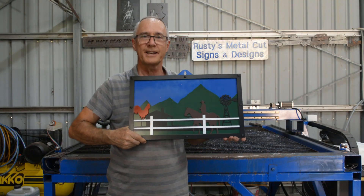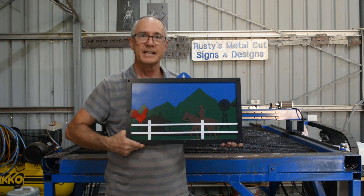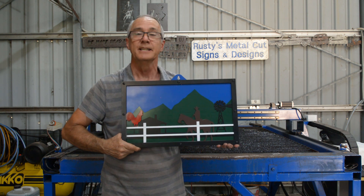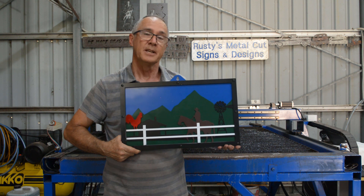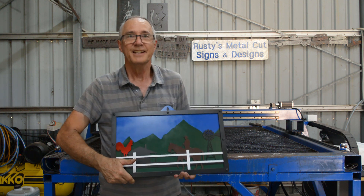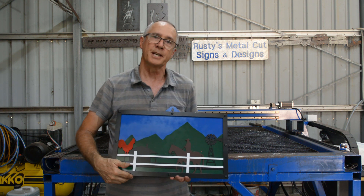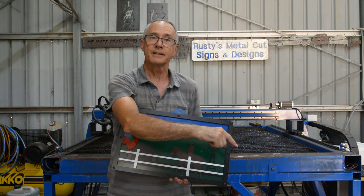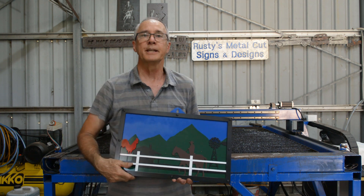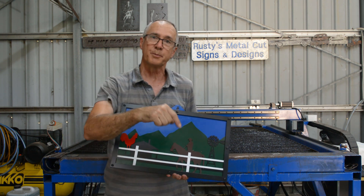My five-layered Outback scene is all finished and I'm really, really pleased with how it looks. We'll be taking it to the markets, which is tomorrow actually, and we'll see if we get any interest. If you like the video, a thumbs up would be appreciated. If you'd like to subscribe to the channel, the subscribe button will be down below — and don't forget to give the bell icon a ring and you'll be notified of upcoming videos. If you have any comments or questions, please put them in the comments below and I'll certainly answer all those for you.